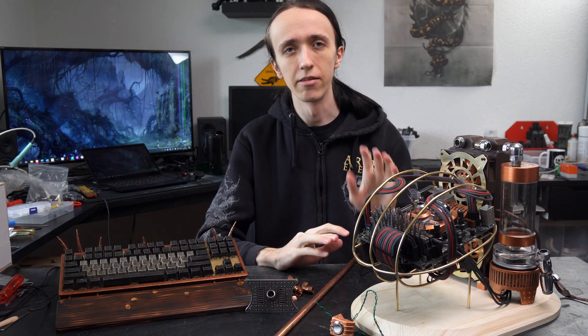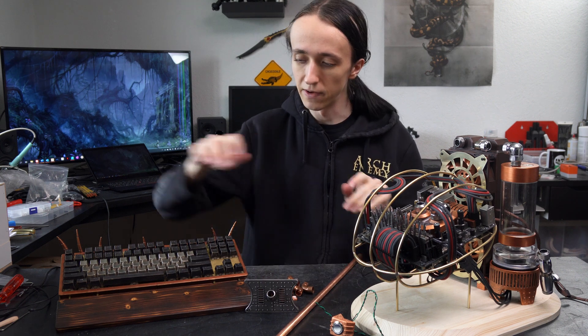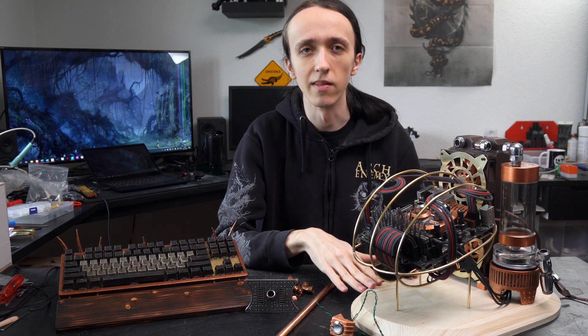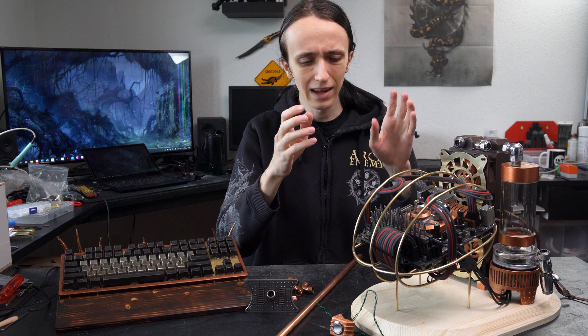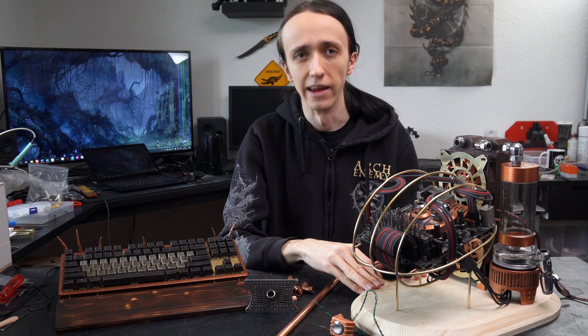Hey guys, David here and welcome to another video. I am finally continuing with the post-human PC build and as you can see I've already made quite the progress. After finishing the steampunk keyboard that I designed to fit alongside this PC, I had more motivation again to continue working on it and I did make some major changes to what I had originally planned, but more on that later.